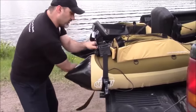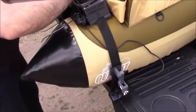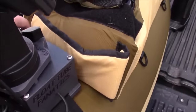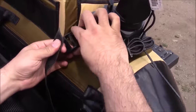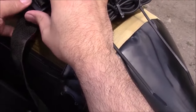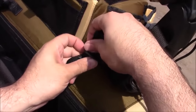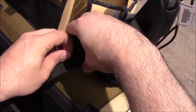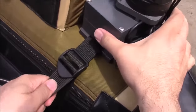We'll bring that around the tube, just like so. If the camera can come over here and show me putting it through the buckle — so it's going to go up through the cam buckle here, like such. And then it's going to come back down, similar to the battery box — or the transducer mount there. And there we have it.